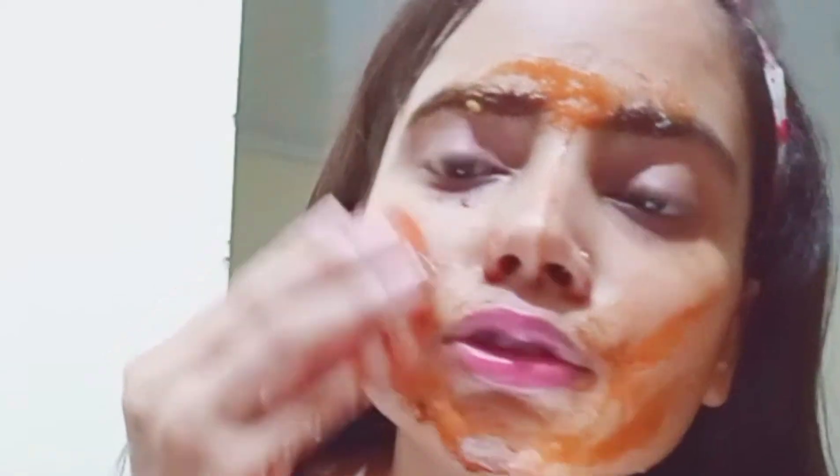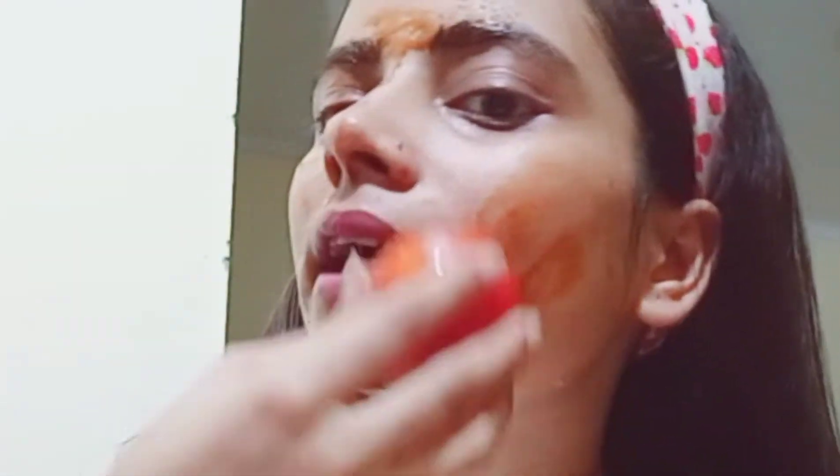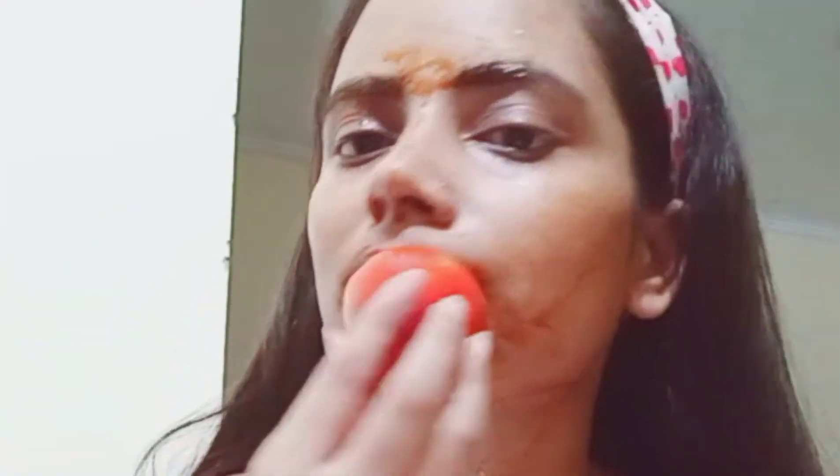You will scrub the whole face in this way. You can also apply it on the neck and hands. After 10 minutes, you will wash your face with normal water. After 10 minutes, I have washed my face and I will dry it normally.